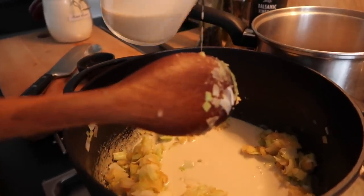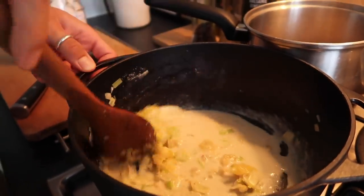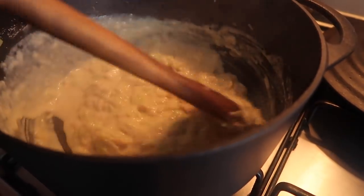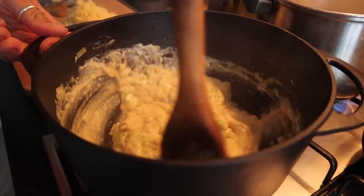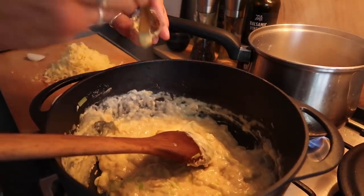Then add the clotted cream — I'd never added clotted cream to a white sauce before, but trust me it made all the difference. Now add some Dijon mustard, which adds a lovely warmth and nice seasoning. Then it's time to add your cheese to make a proper cheese sauce.